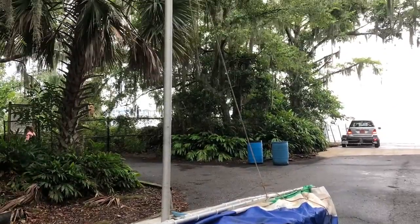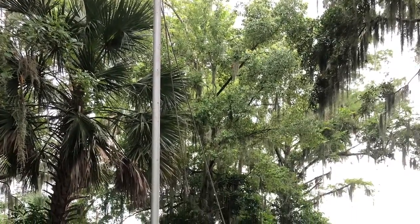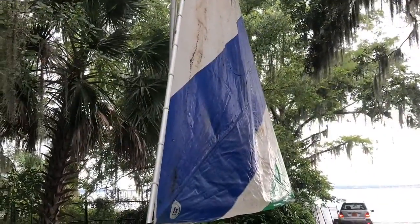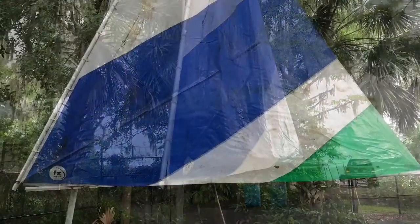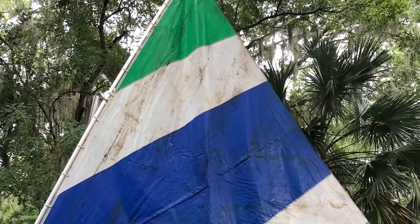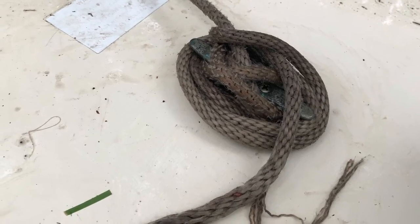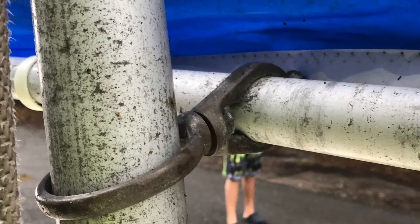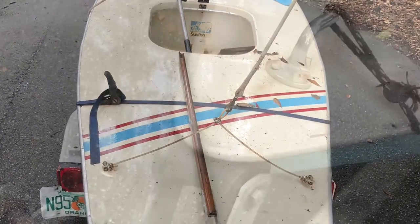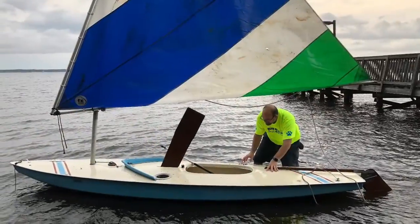There's the mast and the rope that threads through it. We hoisted the sail — there was a little bit of dirt and some leaves in there, but it cleaned up pretty nice. Once we got it in the water, the cables, the hardware, the ropes — everything is in working order, so it sails beautifully. There's the original rudder and the centerboard.